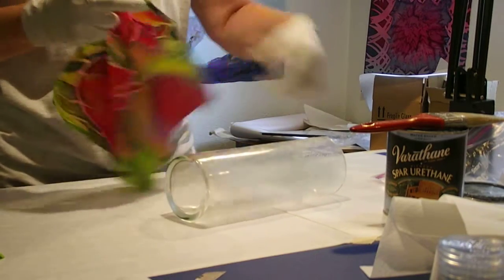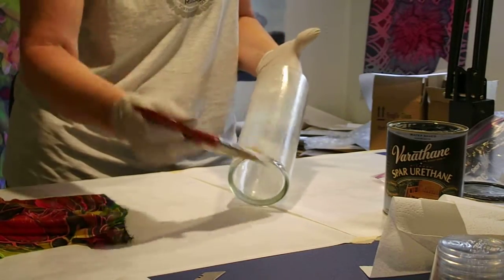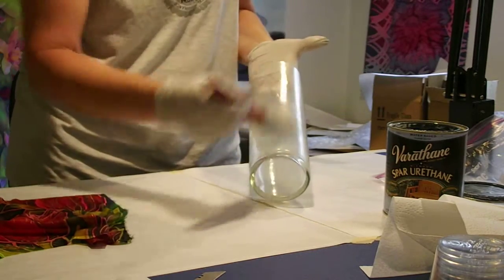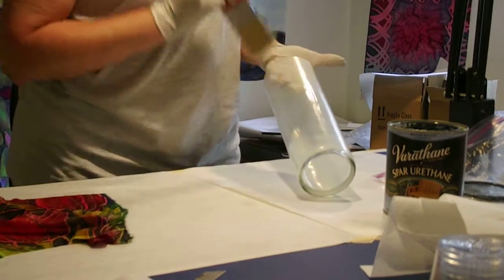The silk's already wet, so I'm going to put a little more varnish on here. As long as your varnish is wet, you can pretty much fix anything. But after it's dry, you don't have that flexibility.